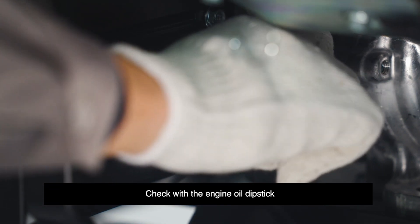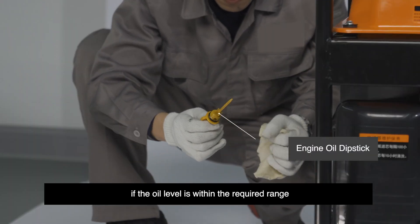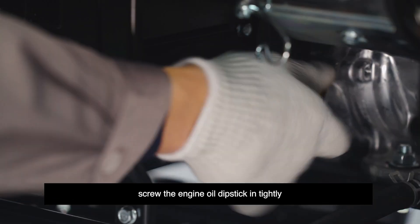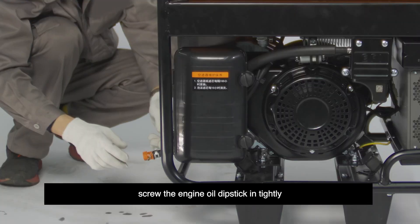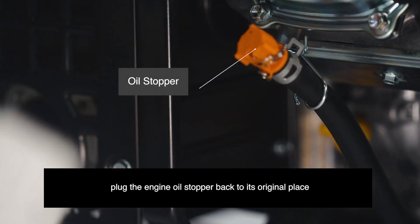Check with the engine oil dipstick if the oil level is within the required range. Screw the engine oil dipstick in tightly. Step 7: Plug the engine oil stopper back to its original place. This completes the oil change process.